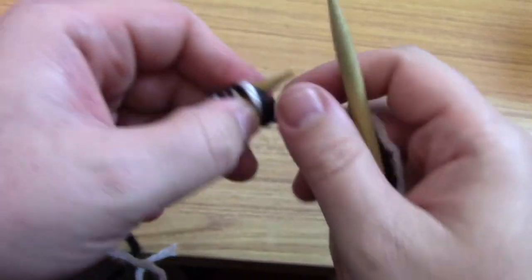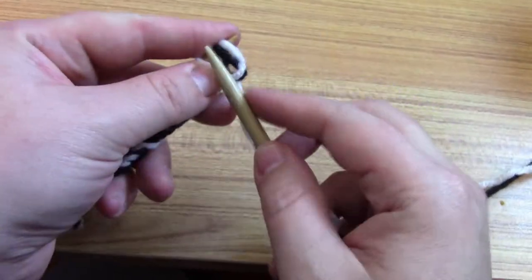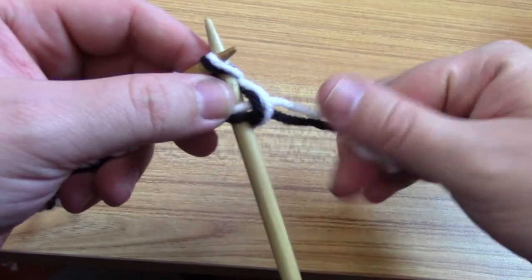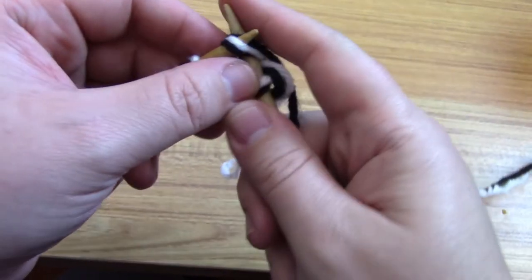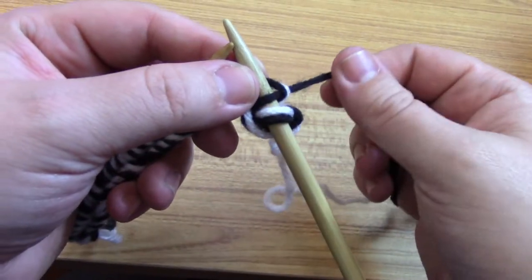Alright, so I finished casting on. Now for the first stitch of any double-sided project, you're going to take both strands and knit that first stitch. After that you're going to take the first strand — whichever is going to be your front color, black in this case — and knit that first stitch just with the black.